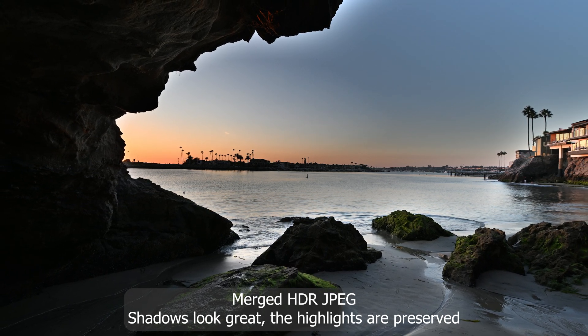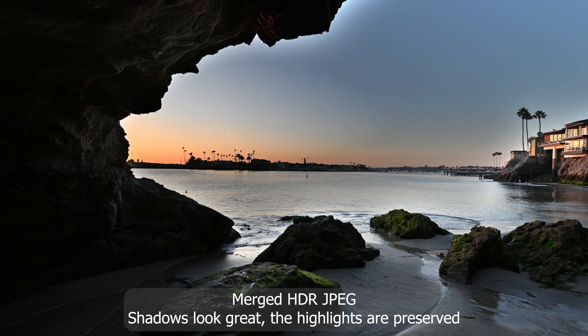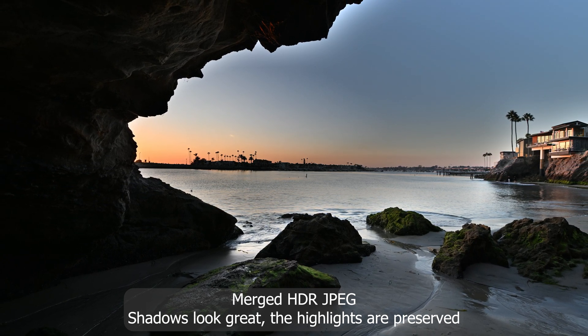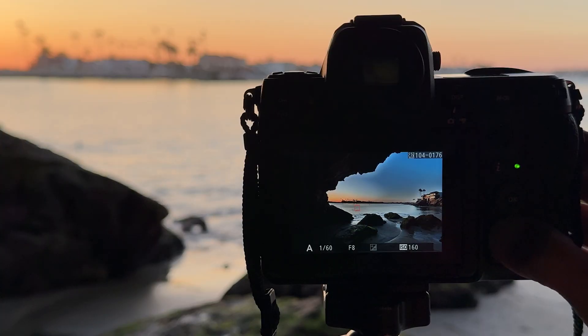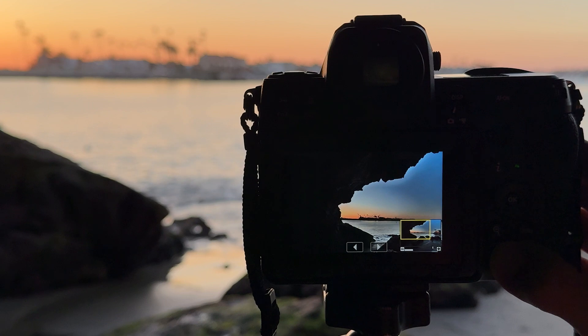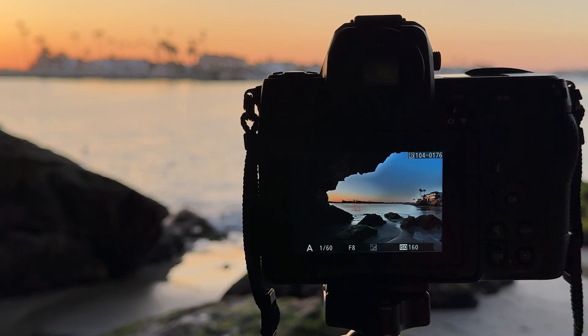I think Nikon's HDR mode is a cool feature to have, and if you have a particular photo editing style that you can set up in your picture profiles, then this feature could save you time editing. If you have any questions please do not hesitate to let me know in the comment section below, and if my video was helpful please consider subscribing to my channel and liking my video.